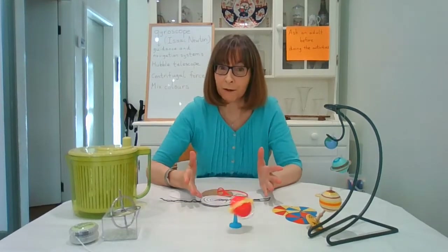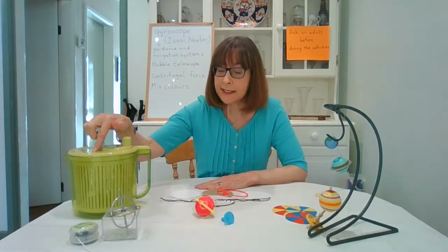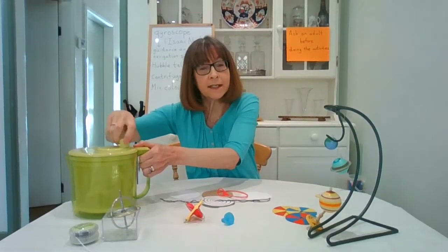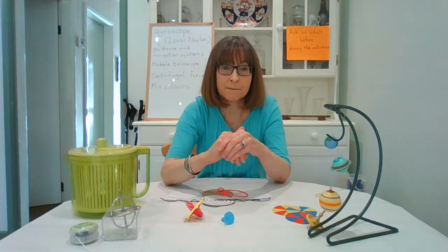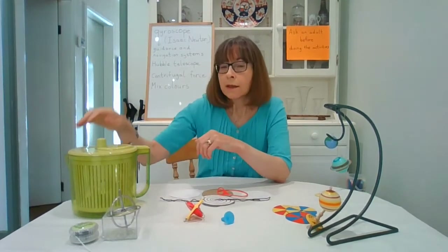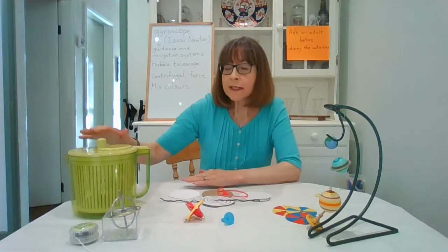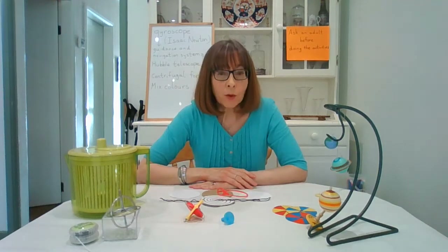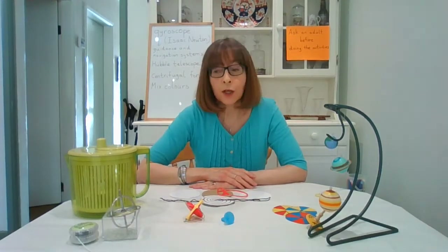Now in your kitchen you may also have something that spins and is very useful: a salad spinner. When you've washed your lettuce and put it inside the basket and rotate it, the basket inside spins and water on the lettuce spreads outwards, leaving you with nice crisp lettuce for your sandwiches. This is also important for much more complicated equipment, because the force that spreads out the water is known as centrifugal force.